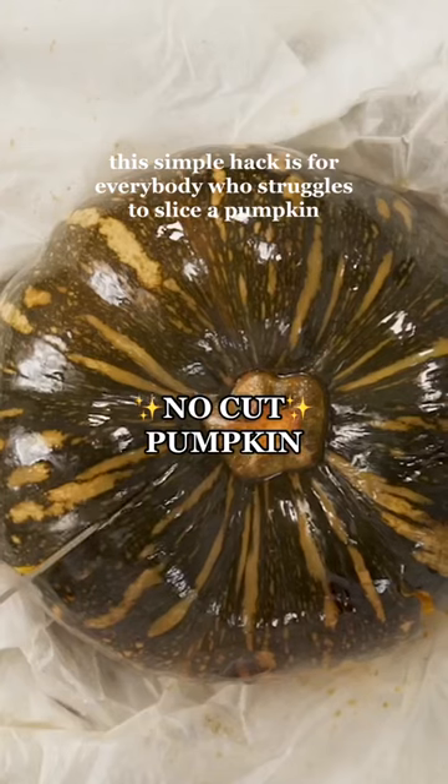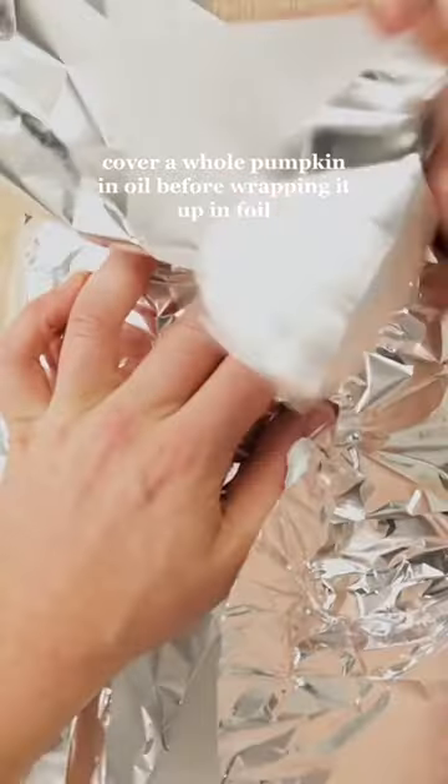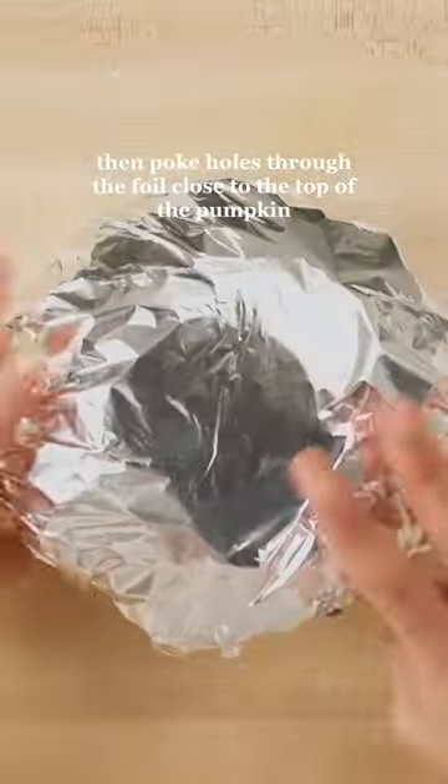This simple hack is for everybody who struggles to slice a pumpkin. Cover a whole pumpkin in oil before wrapping it up in foil. Then poke holes through the foil close to the top of the pumpkin.